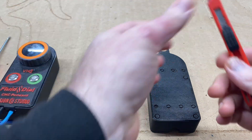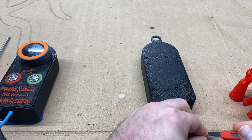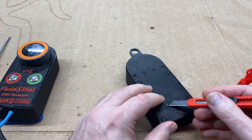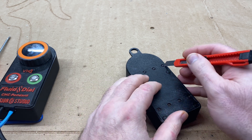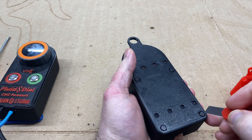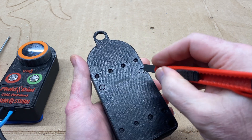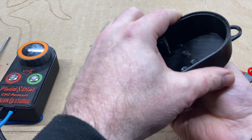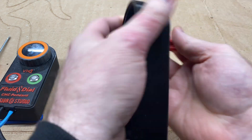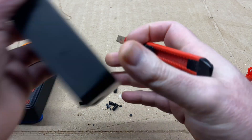Let me first break the supports out of the magnet slots. These are really easy to break out — the supports are very tiny. Two of them came out automatically just by themselves as I was lifting the part out. And then we'll break out the supports for the screw wells, working on both sides.